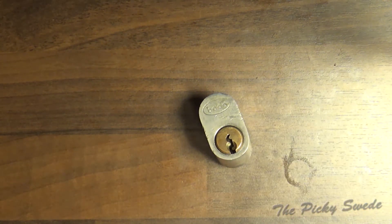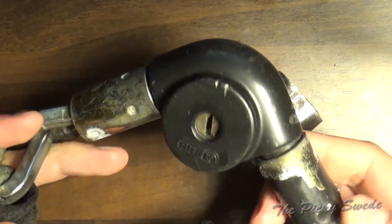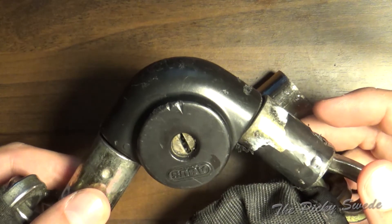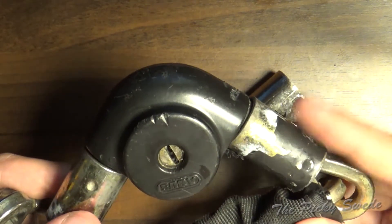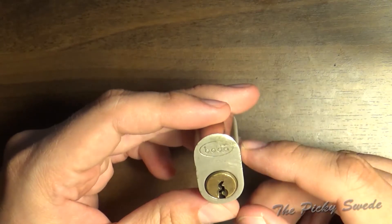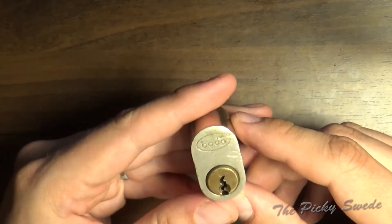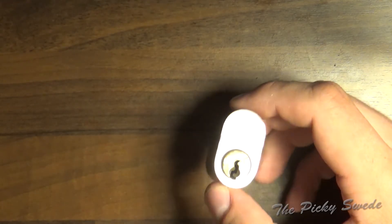I also got this big motorcycle lock from him - he had picked it open for a customer on site, the key is lost, and he was about to throw it away, so I got it for free. He's a really good guy, he helps me out. But today we have this Buddha door lock - it's an oval cylinder, five-pinner. I've been playing around with this so I know what I'm facing. Let's see if we can get an open on camera.